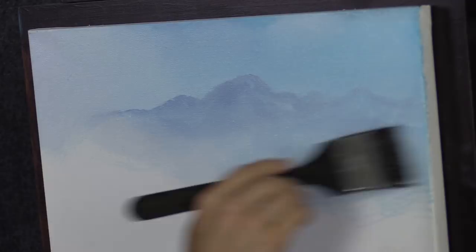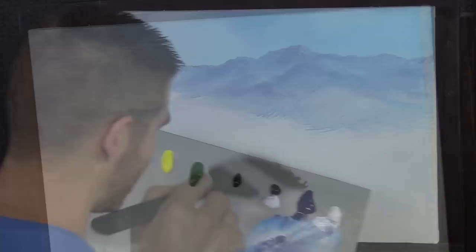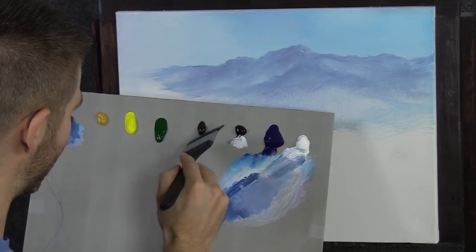I'm waiting for that sky to dry before I add in the clouds. I'll go ahead and mist my paints again — light mist, you don't want to thin them down. These are still drying. I just want to tint the bottom here of the canvas, so back to my blender brush. I'll grab a little bit of brown.